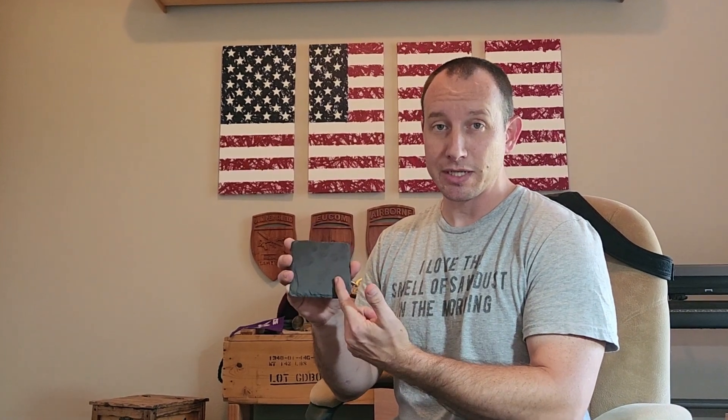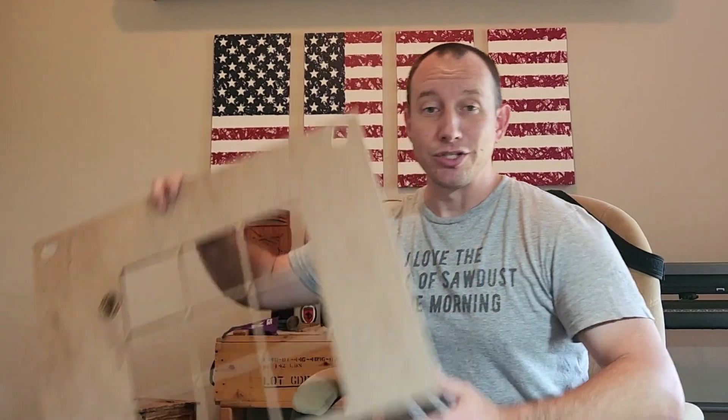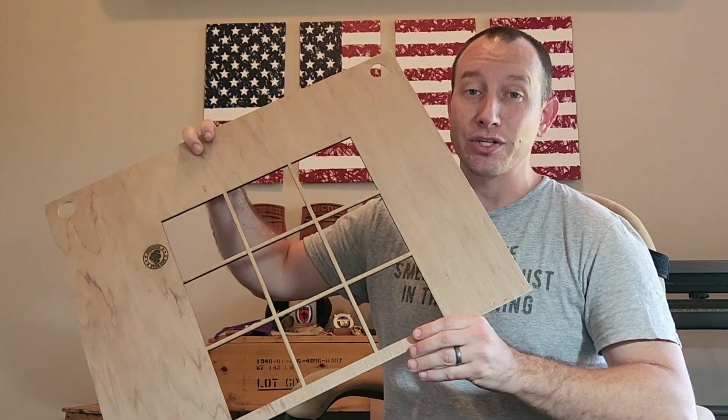Hey RedBear fans, today I'm going to show you how you can get your image centered perfectly on a square coaster like this one by creating a jig just like this, utilizing your X-Tool D1.